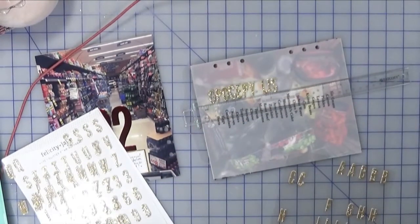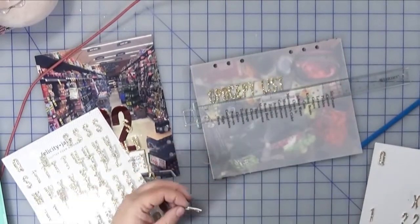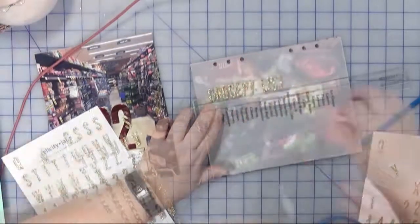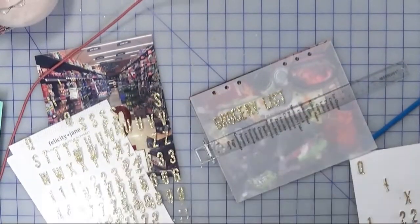I have about three packs of these letters and I am all out of the letter R — what a pain. So I used the letter P and I took a little piece from the letter X and added that on to finish it off, and I think it looks okay.